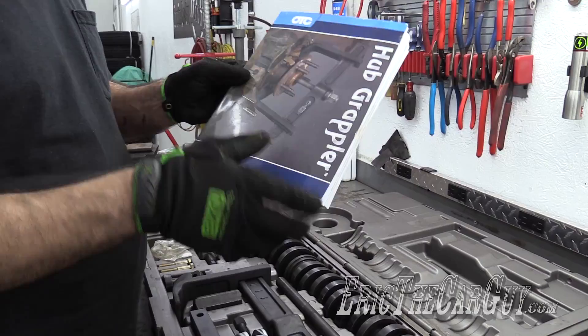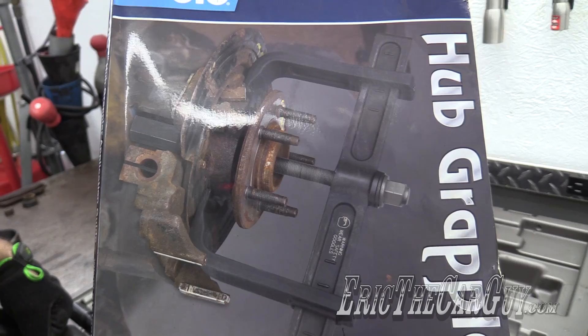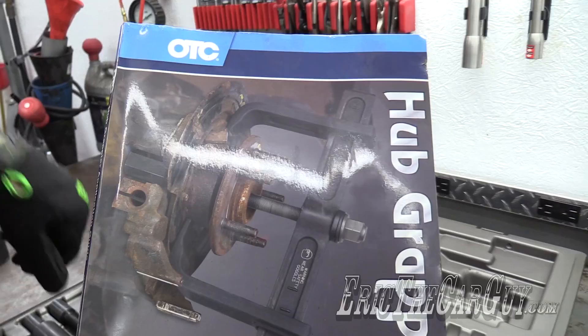You see this picture on the front? I know for a fact that that is like an early 2000s Ford Explorer hub. And I've used this on a mid or early 2000s Ford Explorer rear hub and it was able to pull the hub out just fine.